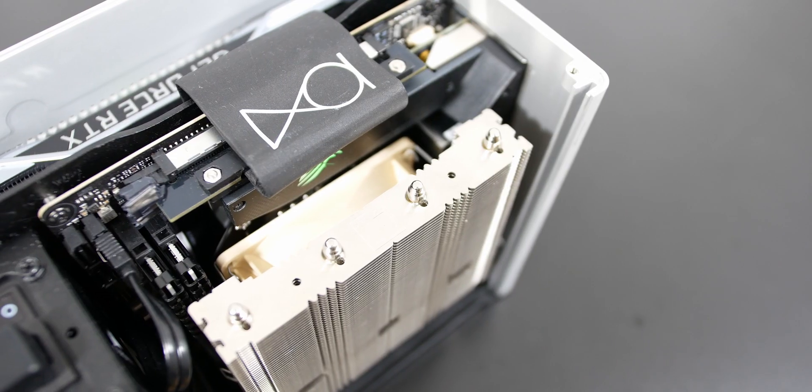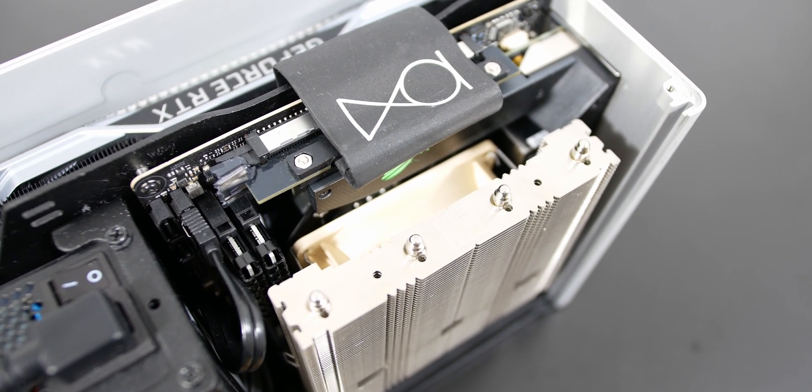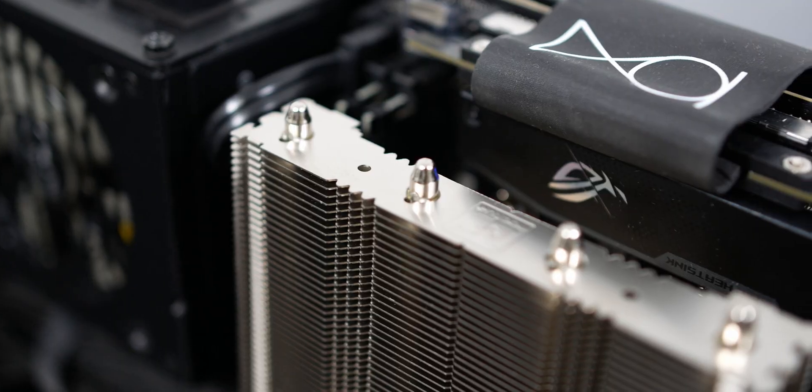There's also 48mm of RAM clearance with this cooler. I use Corsair Vengeance LPX RAM sticks — I don't remember the exact height but it works perfectly fine and I actually have a little bit more clearance left, though I don't plan on switching the RAM sticks anyway.